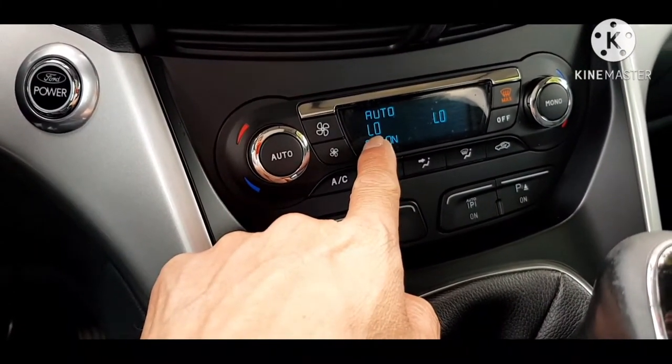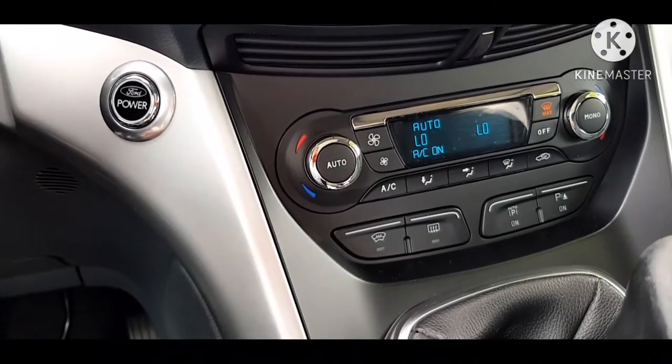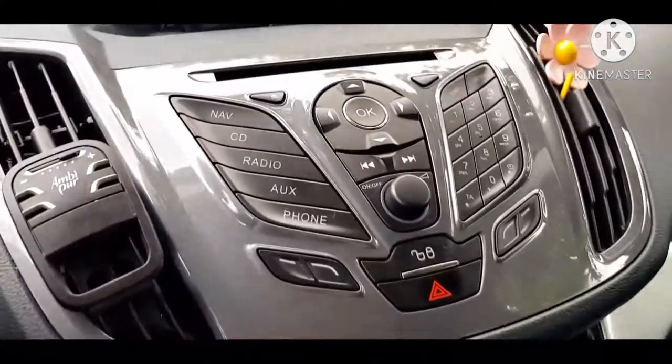Ating subukan kung anong magiging reaksyon kung kontrolin natin sa command. Magsasalita siya at iintayin niya, tatanungin kanya — sinabi niya 'Klimatizatore, auto modo.' Ayan, umilaw na siya at aandar na yung aircon. Hindi mo na kailangan siyang pindutin — makokontrol mo lang siya ng boses. Kung papatayin mo rin naman siya, ganun din ang magiging sistema niya.